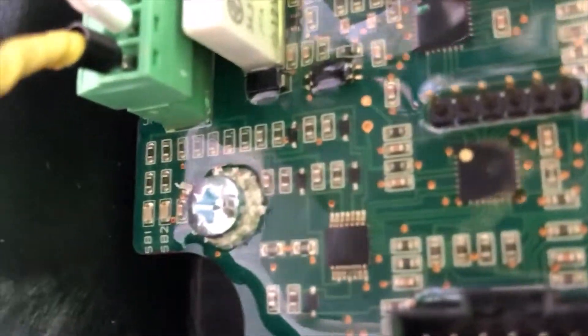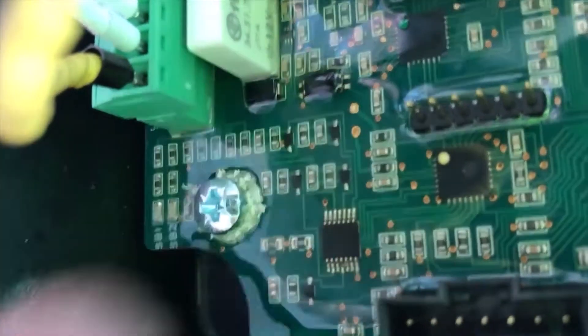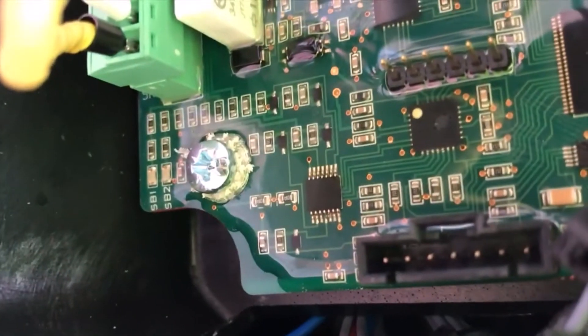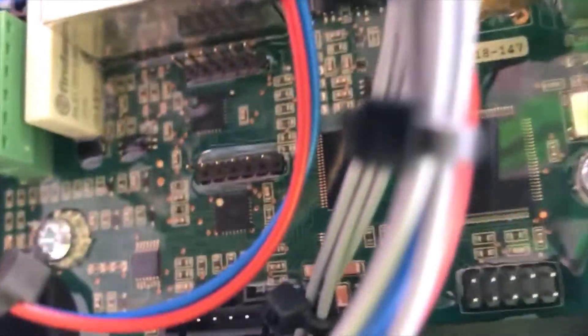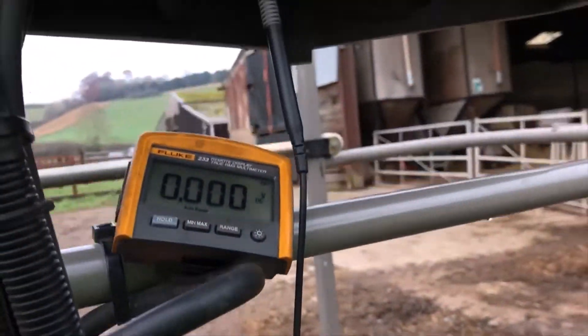On this board there are two test points where I can measure the voltages, just right there. Those two points - I can measure the voltage and then we can see what's the output from the amplifiers here. So what I will do now, I will measure the voltage on the test points on the board.